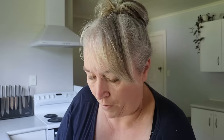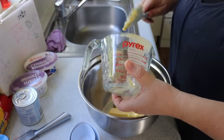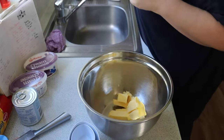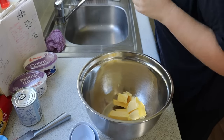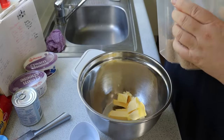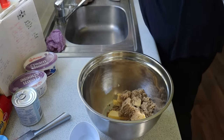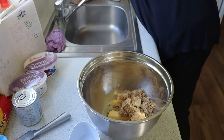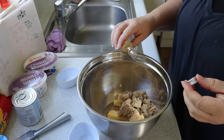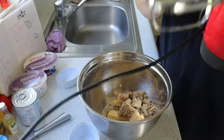I'll just pop that in the microwave. Right, so I've got my 225 grams of butter softened — it's not melted. I want around half a cup of brown sugar and just a little bit of vanilla essence, and now I'm going to beat those together until they're light and fluffy.